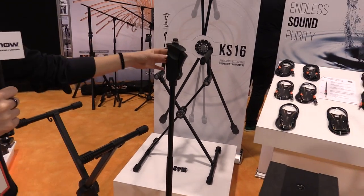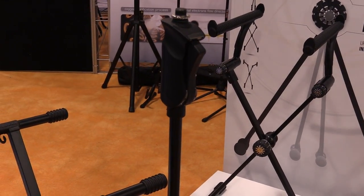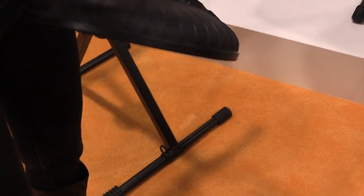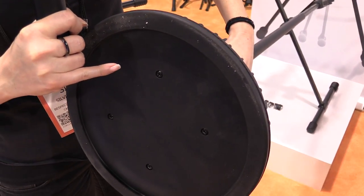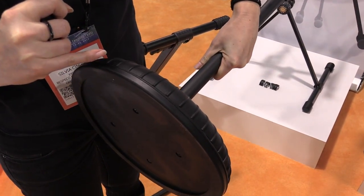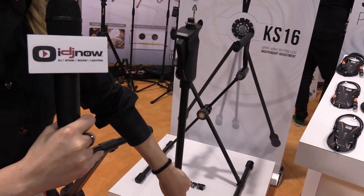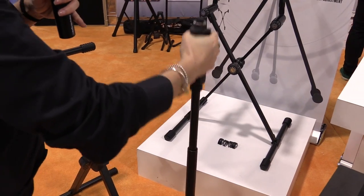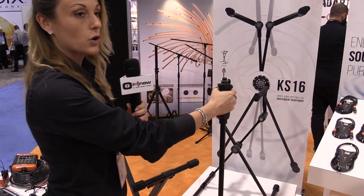Let's go to the MS-14 microphone stand. First of all, let's talk about the base. In the base we have three different materials: rubber on the bottom part, so it will avoid vibrations; then a cast iron part inside to give the right weight; and an ABS cover. We also have a soft touch handle and one-handle adjustment, so it's very easy to adjust and very comfortable and ergonomic to use.